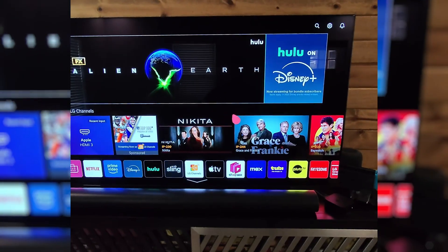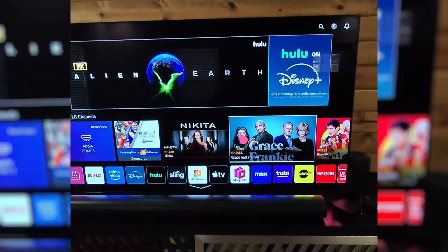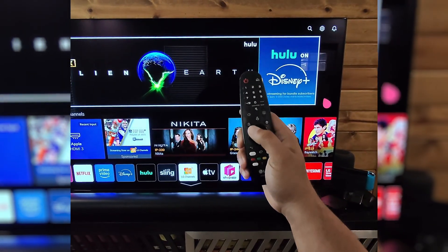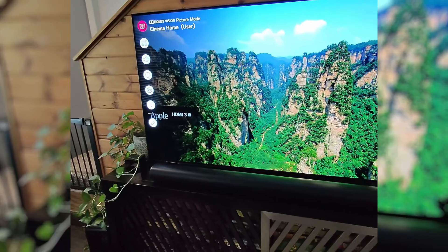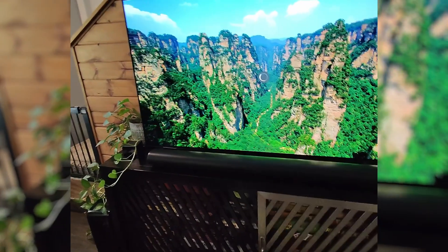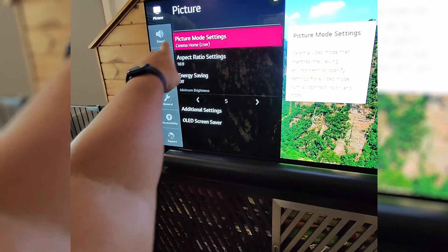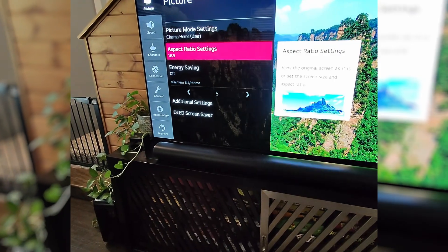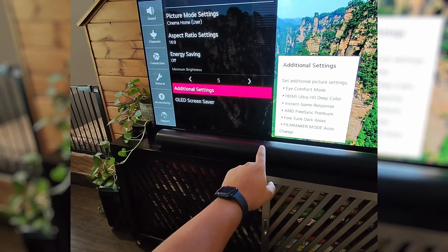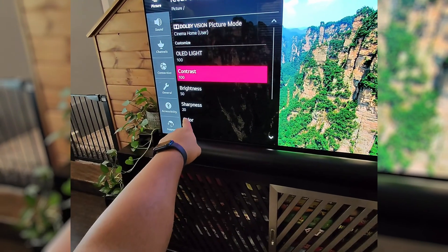On my LG TV, the steps may vary based on the LG TV you have, but for mine, these are the steps to follow. On the remote control, hit Settings, which will open up the settings menu. Go down to All Settings, then into the Picture section, and go to Picture Mode Settings.